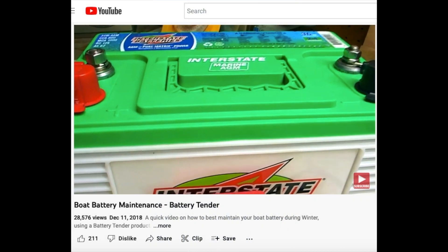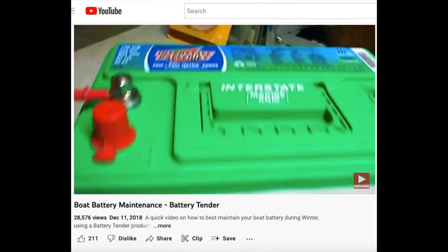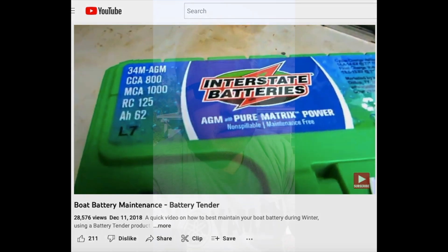It's an Interstate, top-of-the-line, absorbed glass mat battery, full marine. For some reason, midway through the day, I go to crank the engine to start the boat, and it's turning over very slowly. Couldn't fix it.